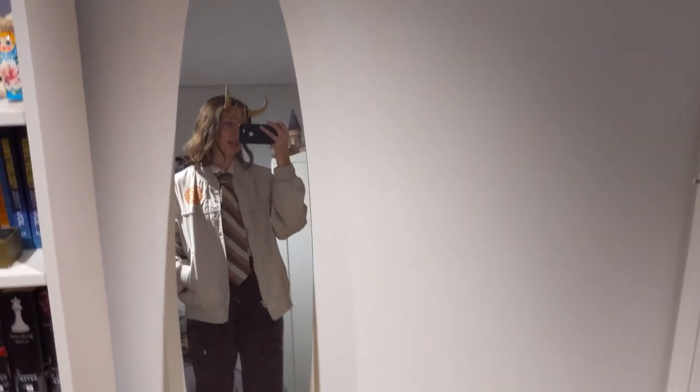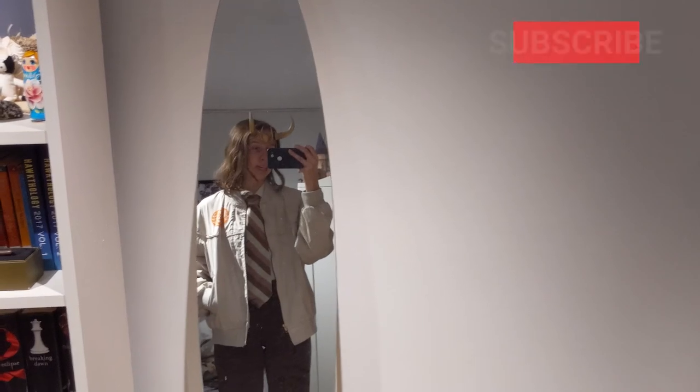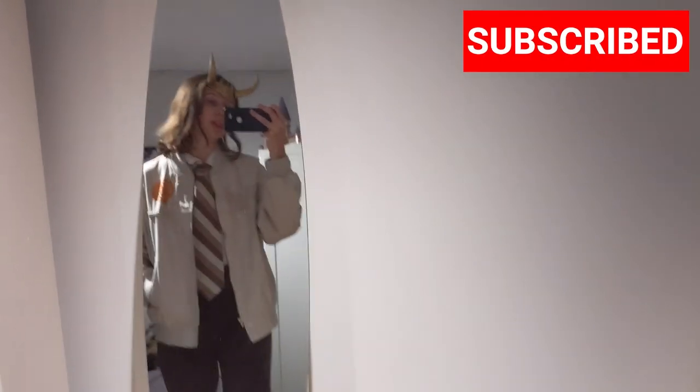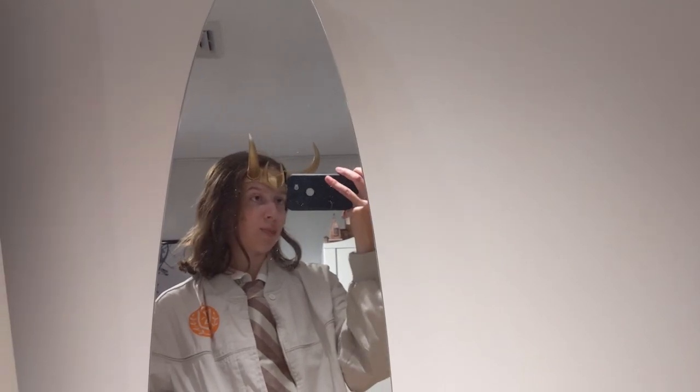Thank you guys so much for watching. I hope you enjoyed seeing how I made this costume and what I'm wearing for Halloween in general. Make sure to follow me on all social media at rosiervolts, check out my Etsy shop also at rosiervolts, and my book at getoutdoorsbook.com. I will see you guys later, bye bye!